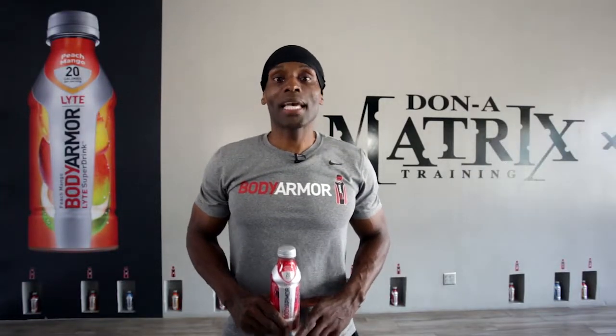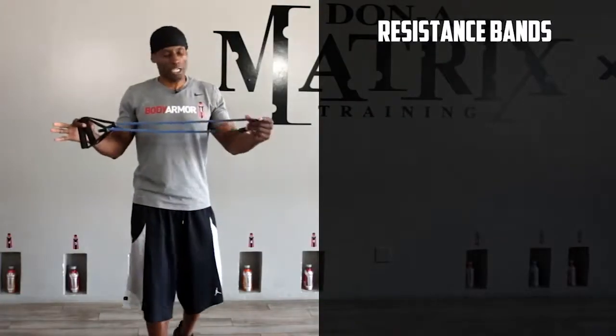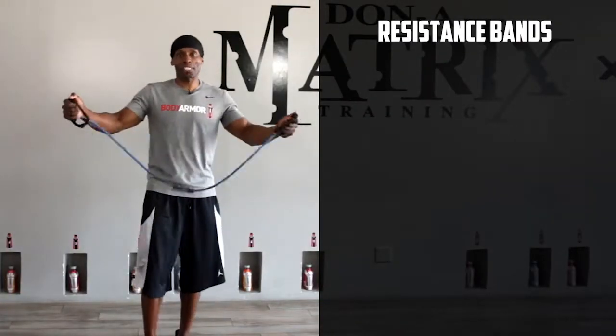This is DB Dynomatrix, here with Body Armour, providing you with an exclusive Dynomatrix training move to get your Workout Wednesdays kicked off right. Today, all you're going to need is your bands — your resistor bands.